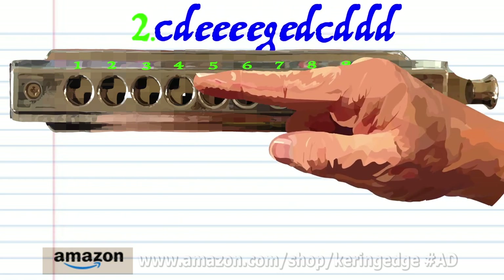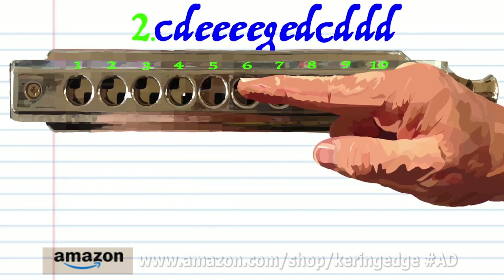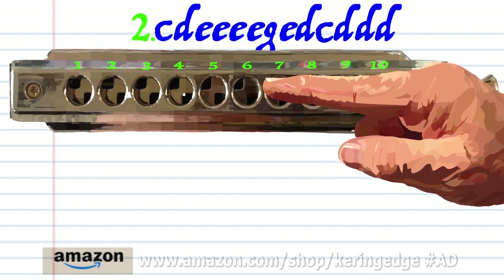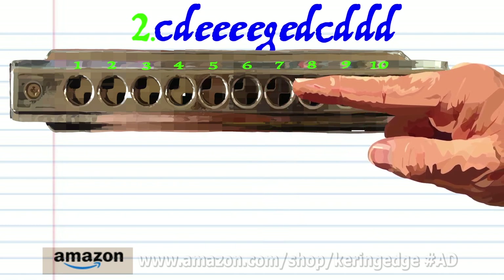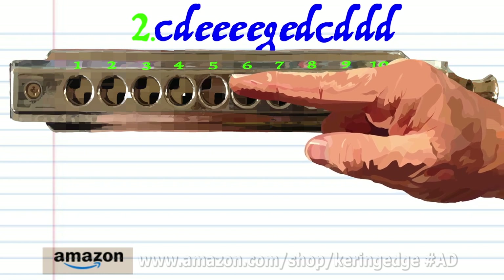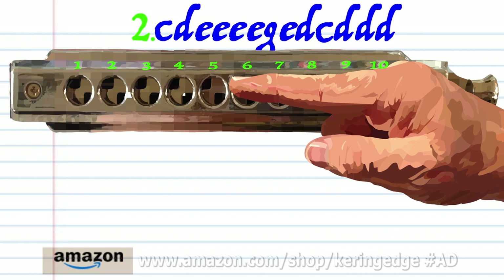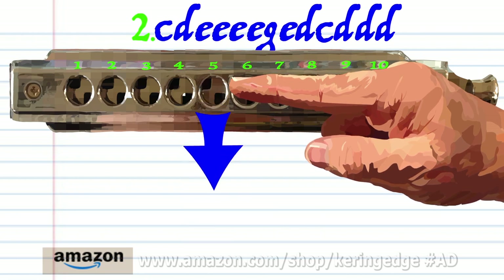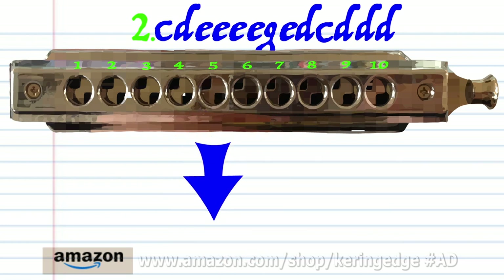Phrase two: blow into four, breathe in through five, blow into six four times, blow into seven, blow into six. Breathe in through five, blow into five, blow into five, and breathe in through five three times. Practice this until you end up with something that sounds like this.